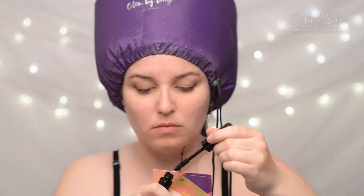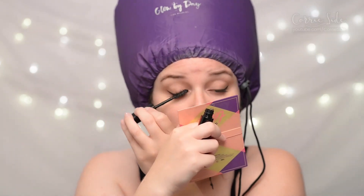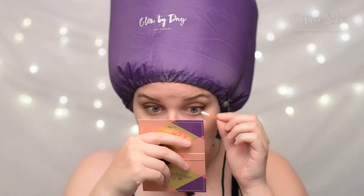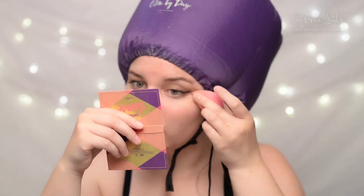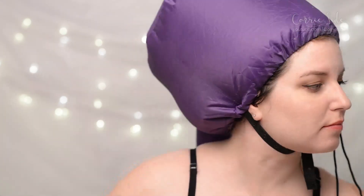It's an adjustable bonnet hood that allows you to adjust the fit around your unique head size, hairstyle, and hair accessories including rollers, clips, flexi rods, etc. It's light on your head while still trapping the heat, and you can use it for drying or conditioning, which I thought was a really good idea. The hose is about 30 feet so that you can put the dryer down somewhere safe and still be able to do other things while you dry your hair.